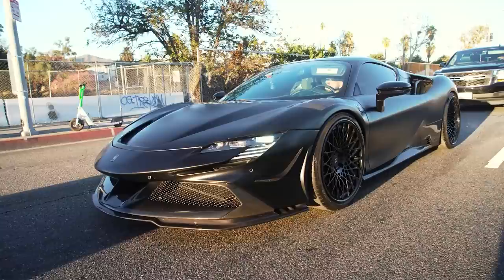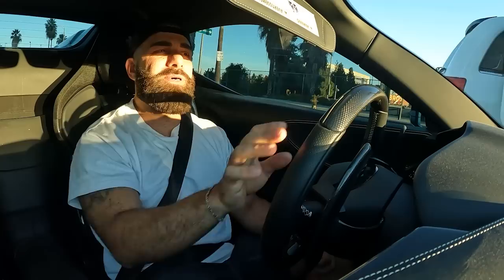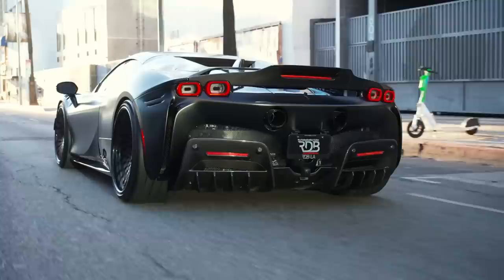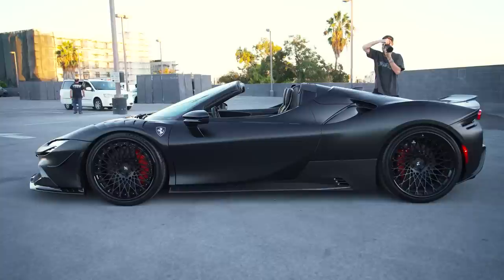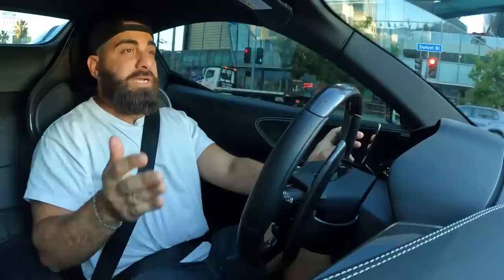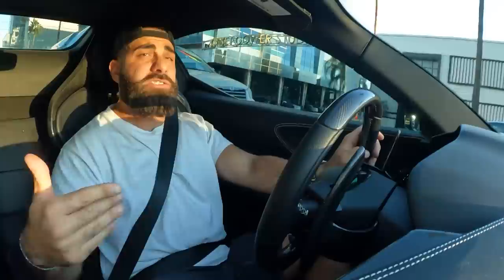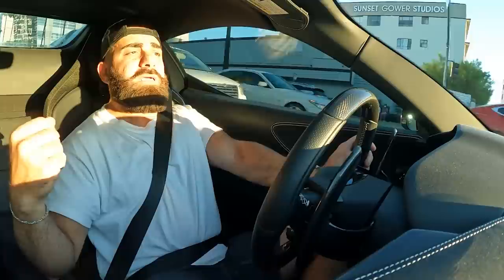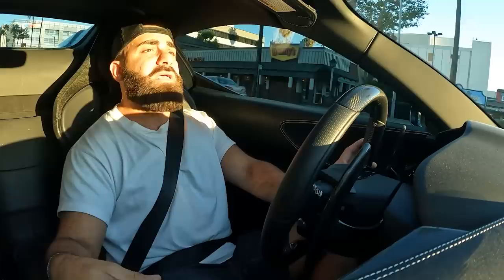We are finally finished with our SF90 Spider project — super excited because this is the first in the world with these modifications, and on top of that, it's a spider. Only a few spiders came out early; the rest are arriving in a few months. This car is all black on black and has a full carbon fiber body kit by Rift, the first ever released. Starting at the front: it has a lower spoiler, a middle spoiler, canards, and full replacement fenders with carbon fiber louvers that are fully functional with a mesh grille underneath for ventilation.